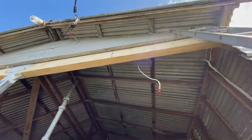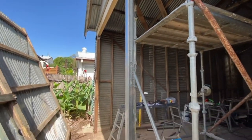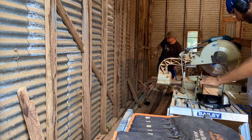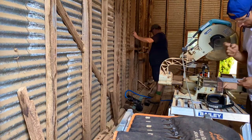There we go — the beam all in. That post will take the load of the two windows that go in here and here. Engineering specified these will have to be noggined and reinforced to take the new loads of the walls.